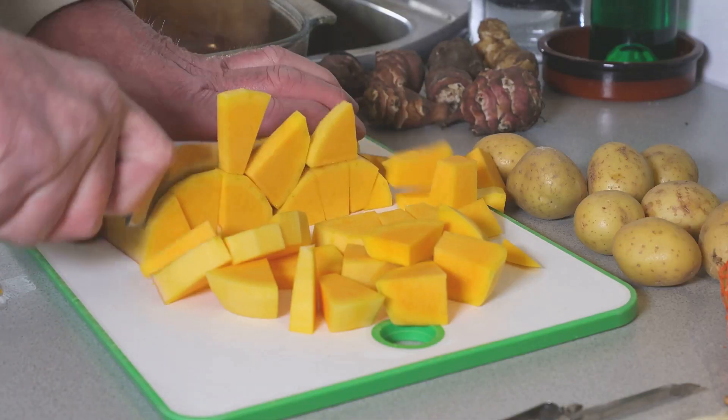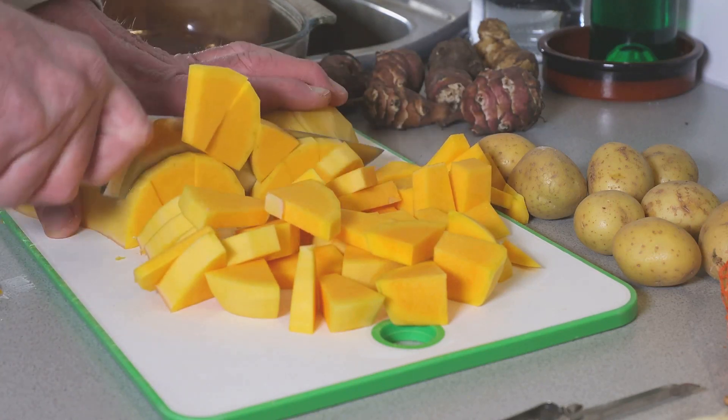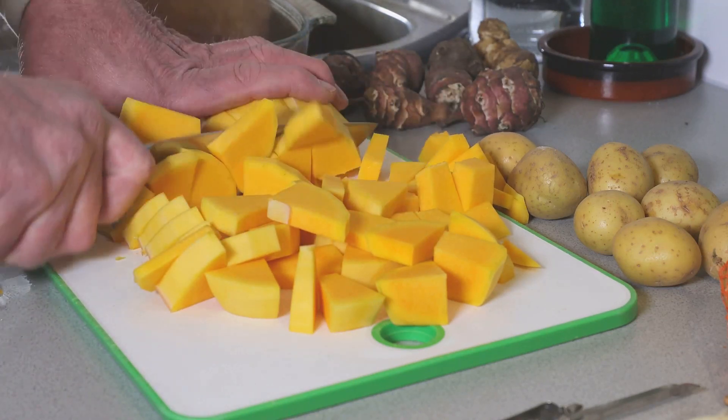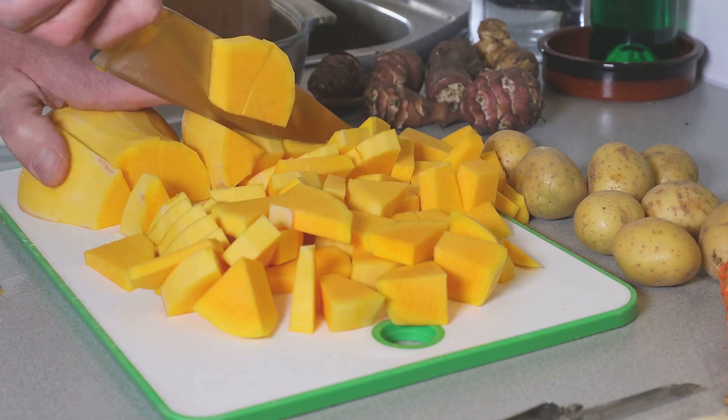Kick off by preheating your oven to 375 degrees Fahrenheit. Slice the squash in half, drizzle it with olive oil and roast until it turns a beautiful golden hue and becomes tender. This process should take about an hour.